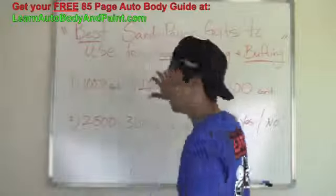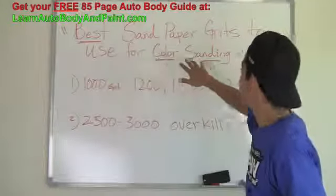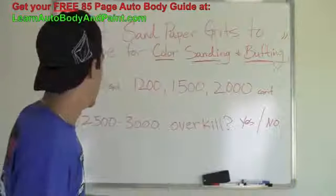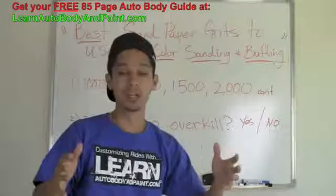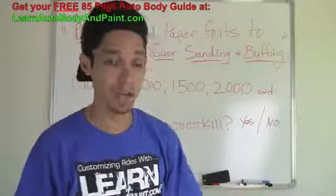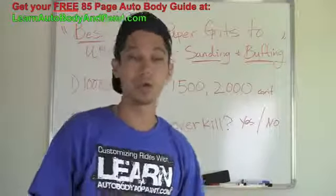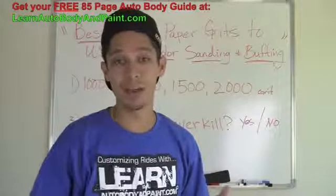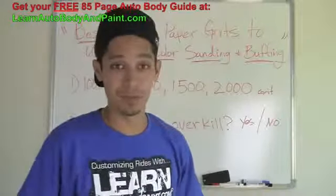Here's the main question that I'm getting from a lot of people: what is the best sandpaper grits to use for color sanding and buffing? Let's say you finished painting your car or your touch-up panel — a complete job you just did — and you have a little bit of paint texture and orange peel on it. People are asking what is the best sandpaper grits to cut that down flat and start color sanding and buffing.